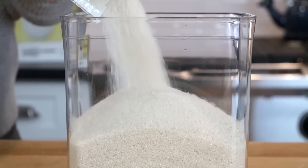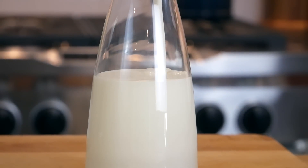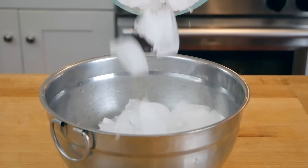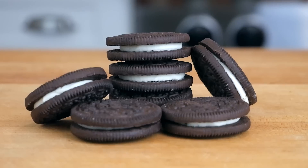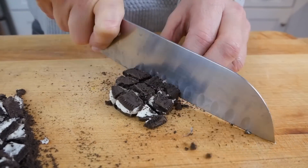Okay, so here's what we need: sugar, whole milk, heavy cream, vanilla extract, ice, rock salt, and the cookies. Don't forget the cookies — that's right, and the cookies, which we're going to cut up into nice little bite-sized pieces.